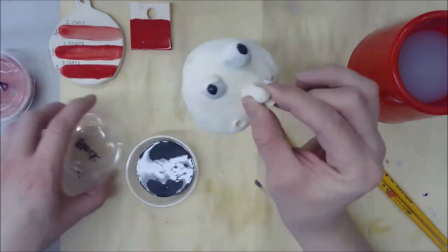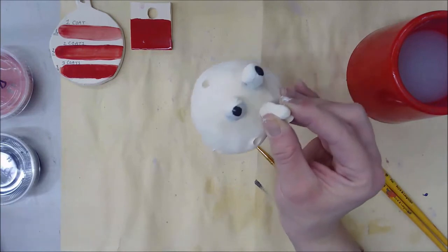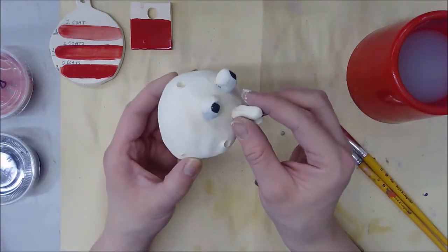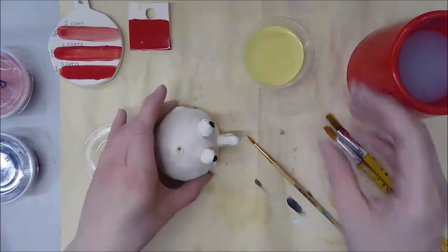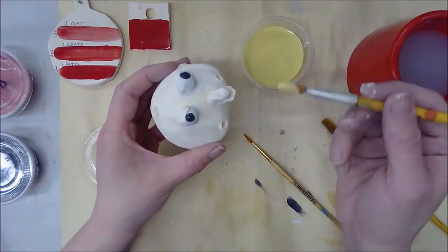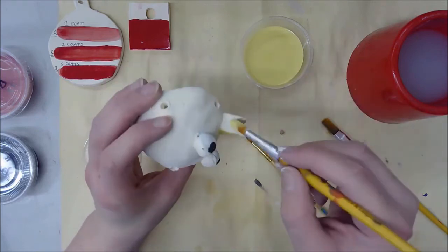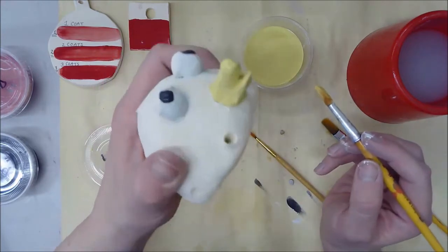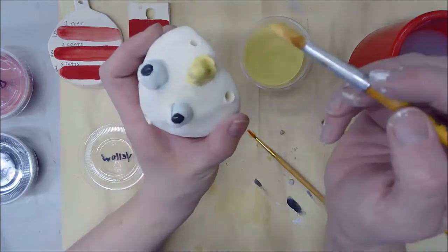The next thing I'm going to do is the beak. Most birds have an orange or yellow beak; I'm going to go with yellow. I'll take the yellow glaze, dip my brush into it, and paint the beak. Notice how I'm holding the bird with one hand and painting with the other.